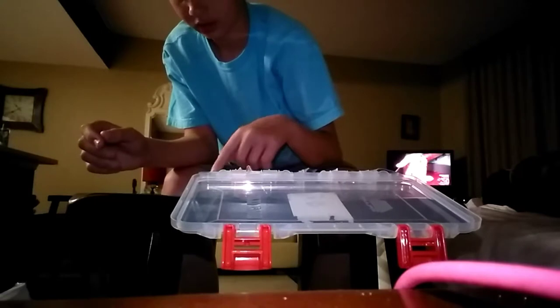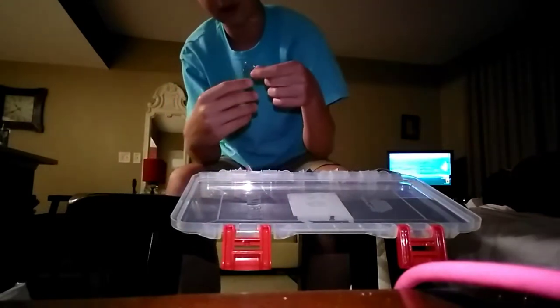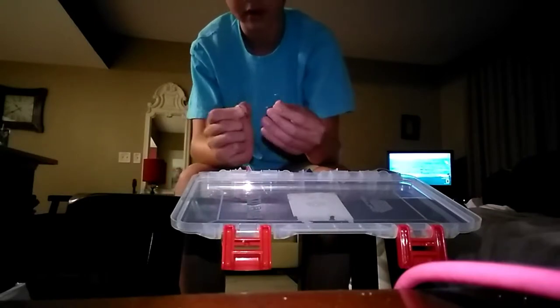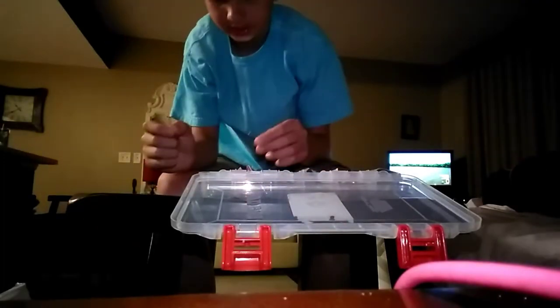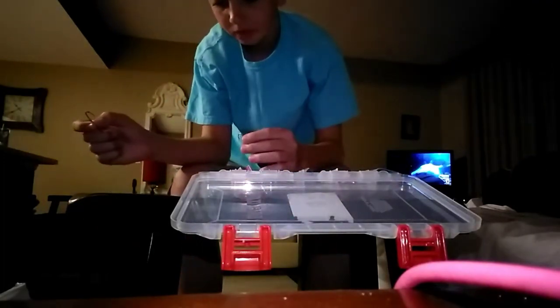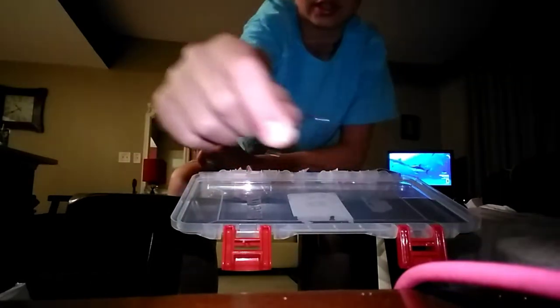Then I've got some different hooks. There are two of one size and three of another size. This one looks like basically just a standard hook.